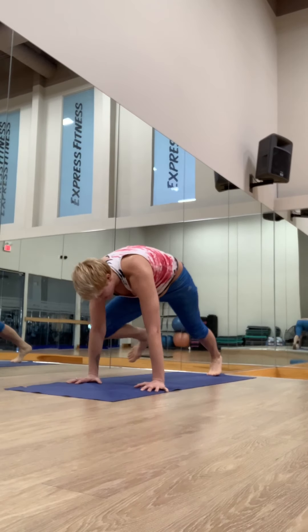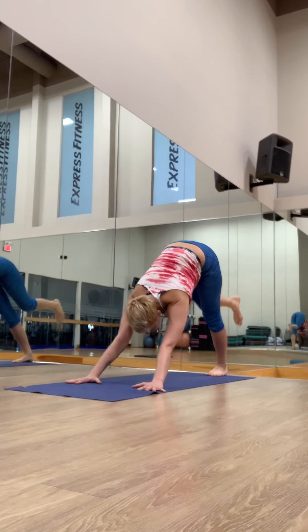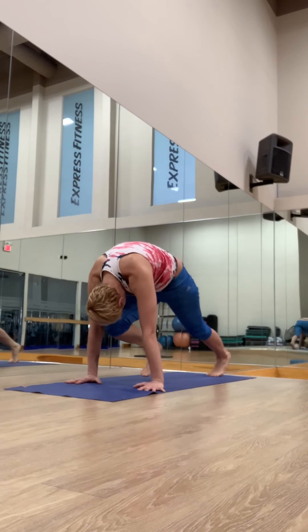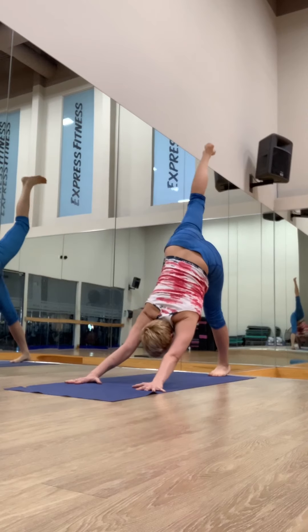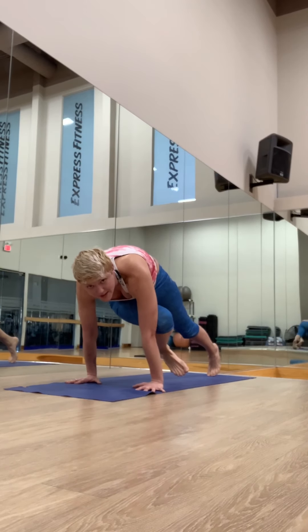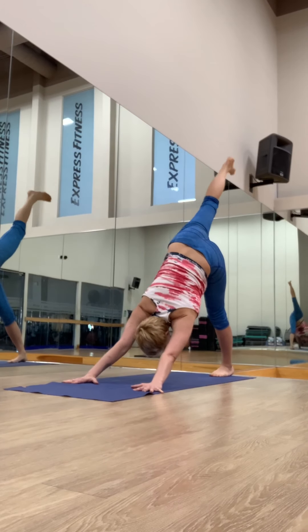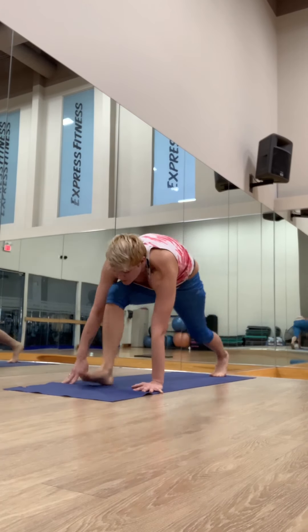Inhale, reach up. Exhale. Inhale, knee to the nose. Inhale, reach. Exhale, knee to the left tricep — connect. Inhale, reach up. Exhale, step it through. Low lunge — come down to the right knee.